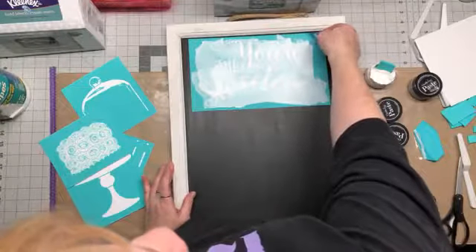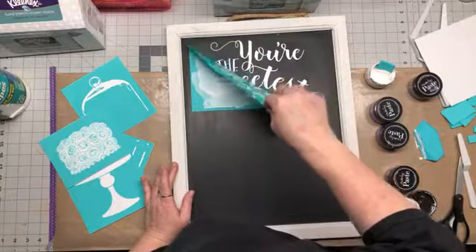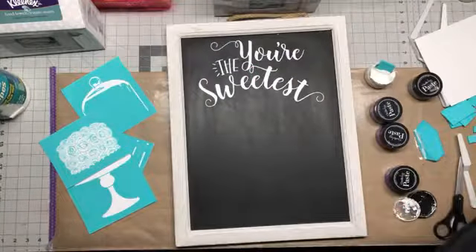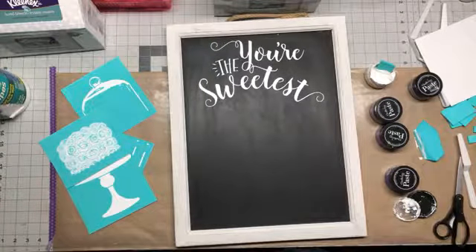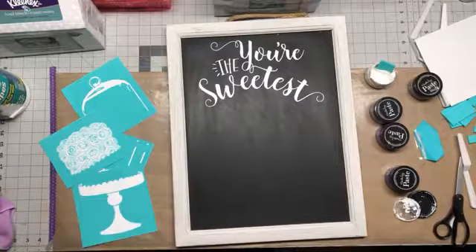I'm going to peel this off now. What's really nice is if you don't like what you're doing you can take it off with a little bit of water. These wash off really easily with just some water. Then I'm going to do my cake stand next.